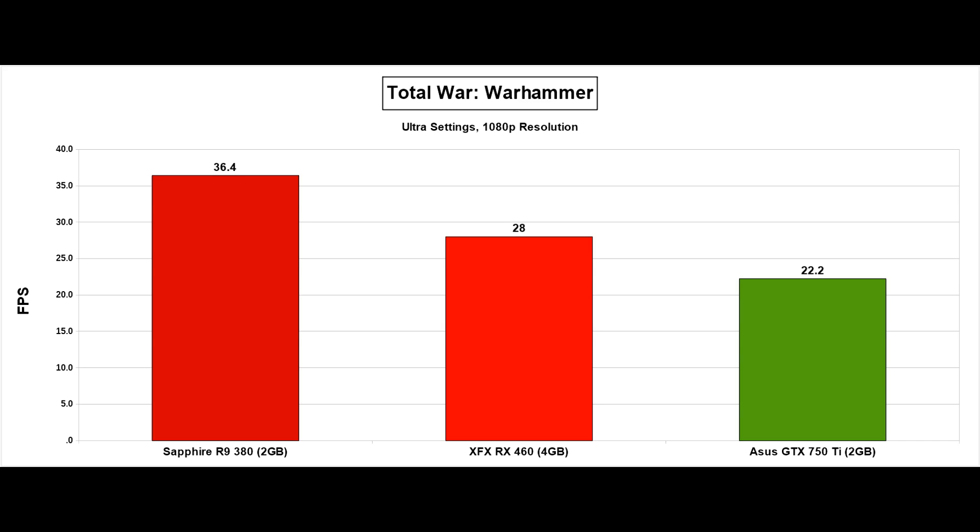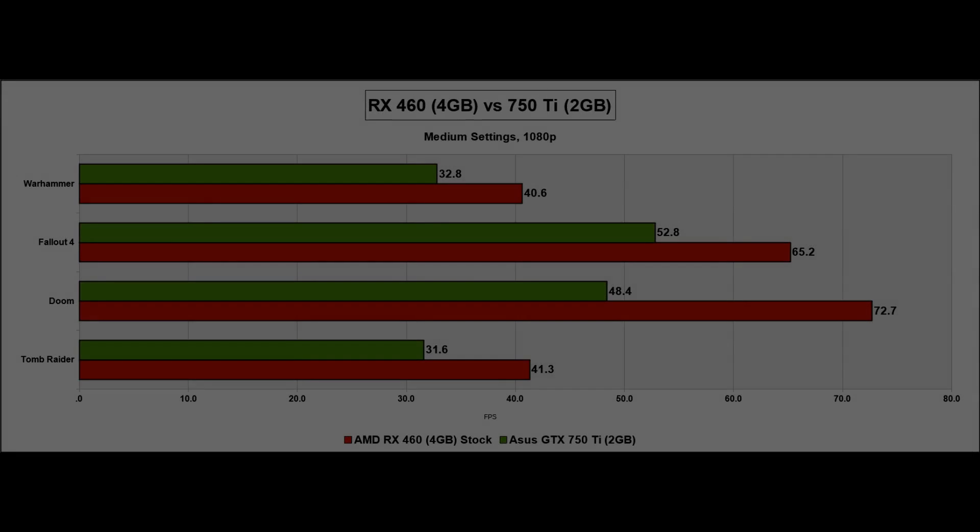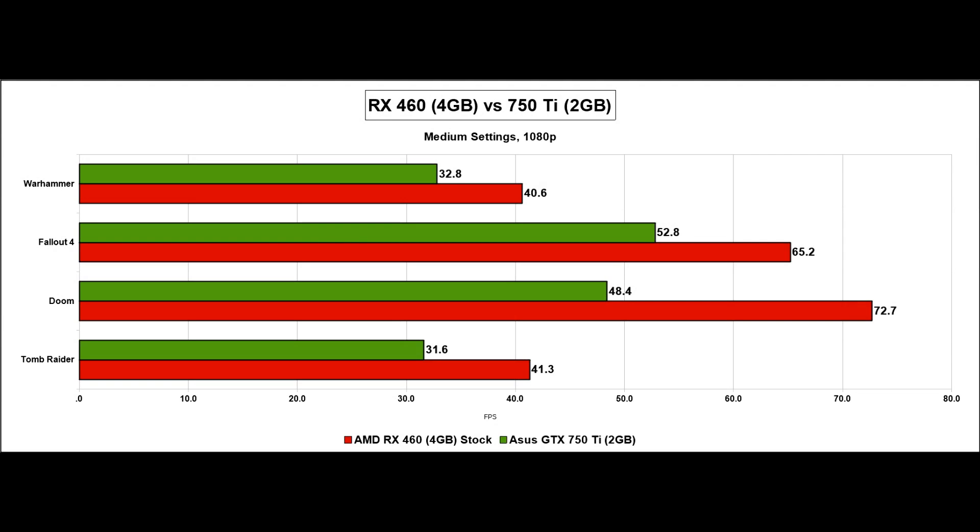Overall, the R9 380 is around 25% faster than the RX 460, with the RX 460 being 42% faster than the GTX 750 Ti. 42% is quite a lot, and it makes you wonder — had AMD sold this card with the full 16 compute units, it would have hit 50%-plus faster overall, which makes for a compelling upgrade. But the RX 460 is more suited to medium settings gameplay.